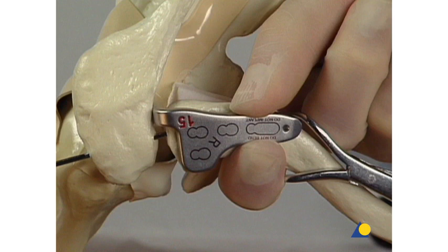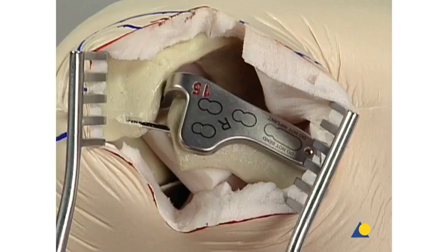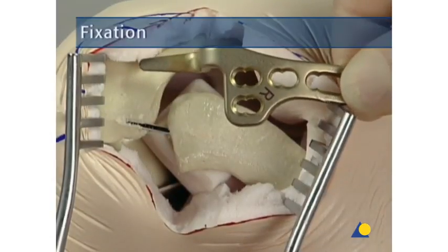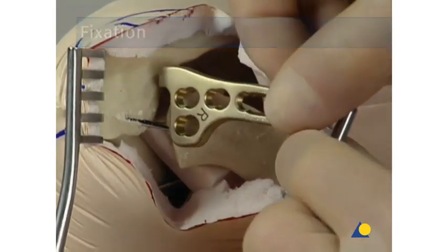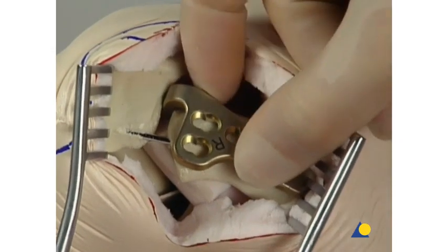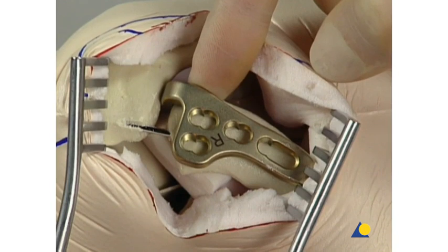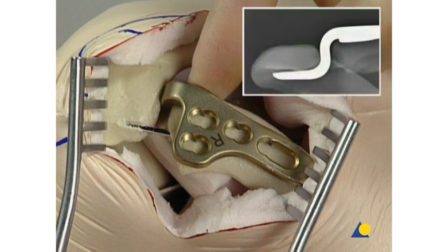The trial implant should never be bent or implanted. Once the hook size has been determined, the trial implant is removed and the selected implant is positioned. The implant is placed in the position that was determined using the trial implant. If needed, the plate can be fixed temporarily with a K wire through the drill sleeve in the distal hole to fix the distal part of the plate. Temporary fixation can also be done by introducing a cortical screw in the most medial plate hole or by securing the plate with a clamp. The correct position of the hook relative to the under surface of the acromion is verified.